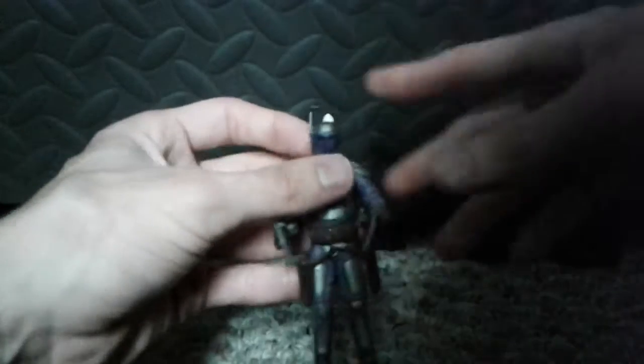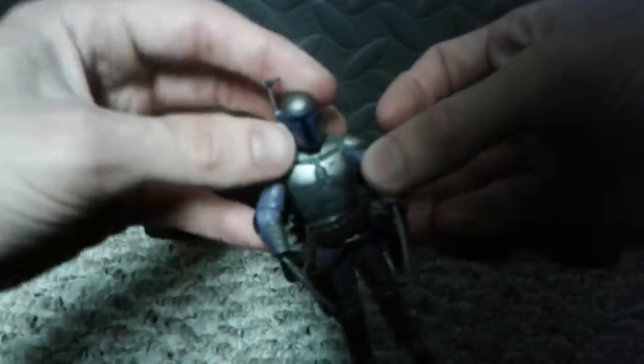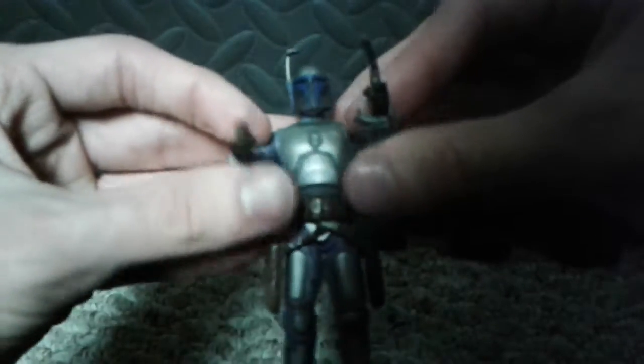I just lost his gun. Like, I've had these figures for a while and I don't have their boxes anymore, but I just like to do a review on them — just now introducing more things to the channel.